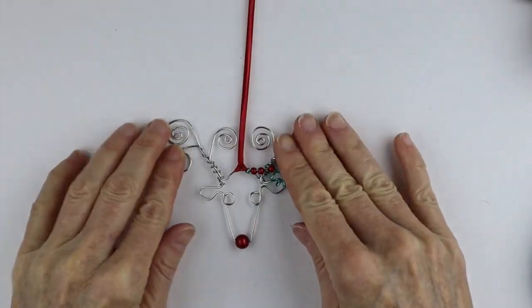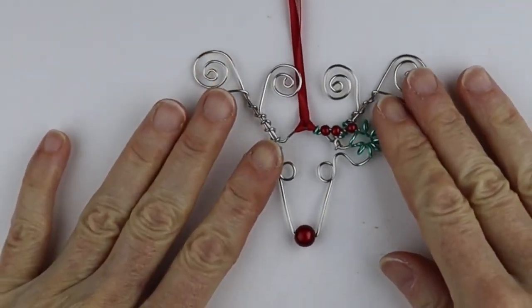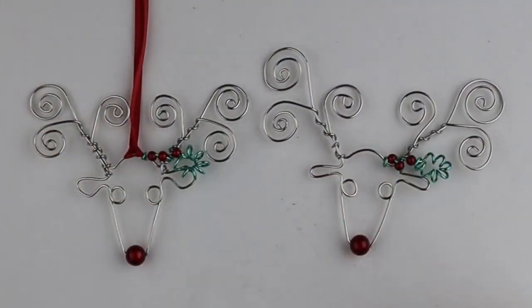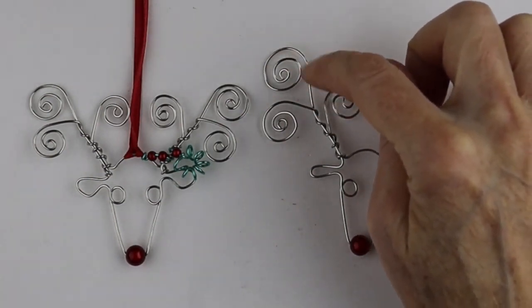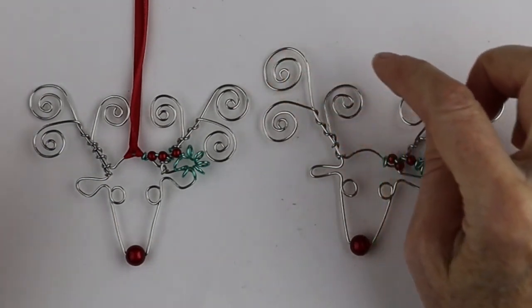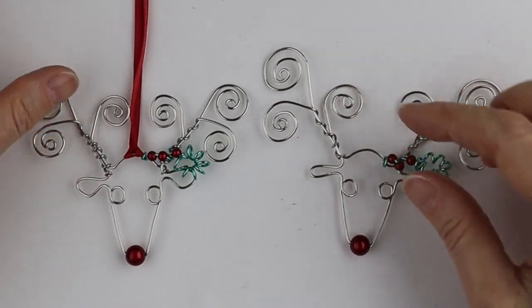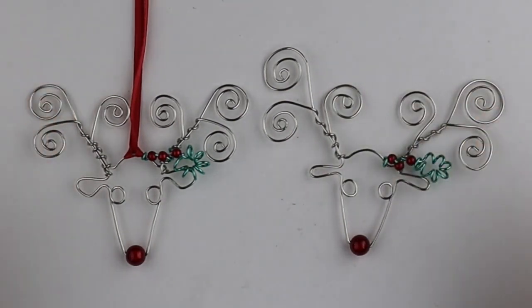There we have our cute little reindeer — you can adjust these if you have to, and we're all ready for the holidays. Just to compare with the original sample, those ends were a little longer, maybe closer to four or five inches. So if you want bigger spirals, instead of three inches of wire there, use more like four or five inches. You can definitely adjust the sizes of the spirals.